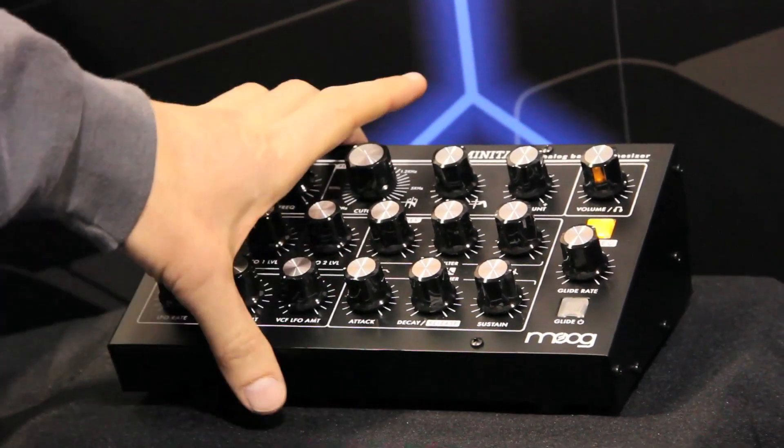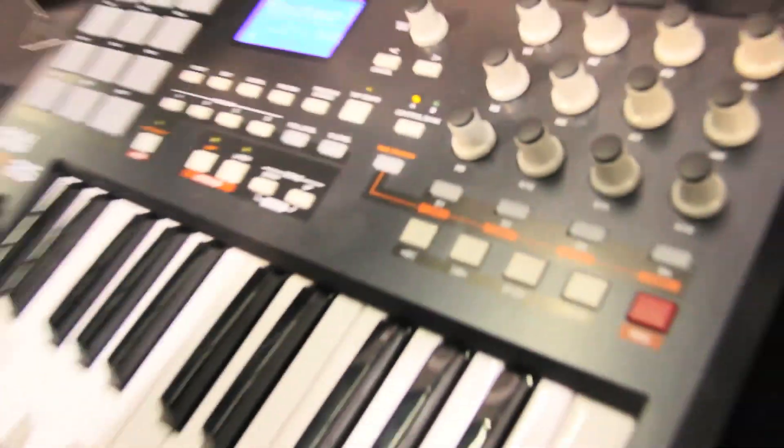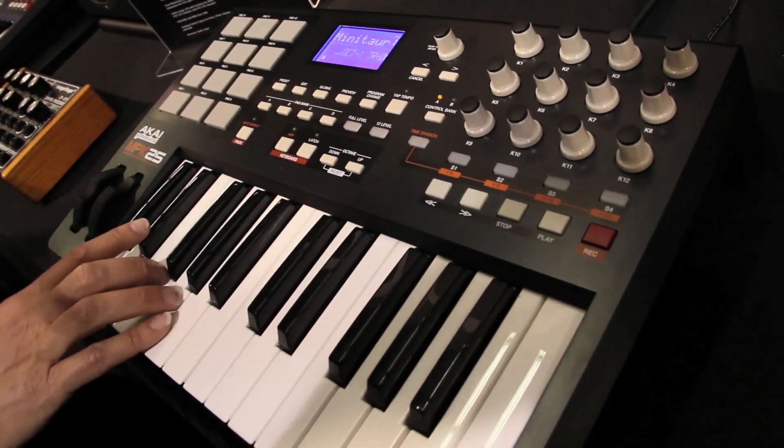It's also designed to fit really well in modern production environments. It's got USB MIDI, DIN MIDI, and is fully controllable from a MIDI controller. It's also got analog control voltages in, so you could use it in the classic analog synth way. Let me give a couple demonstrations.